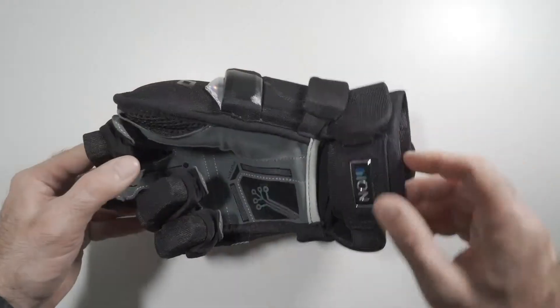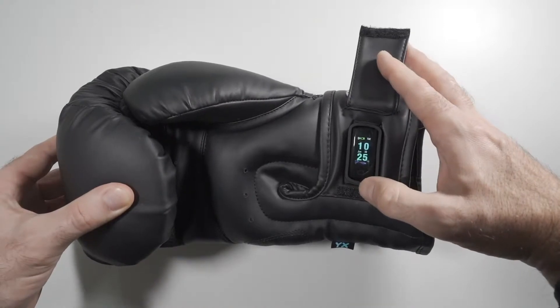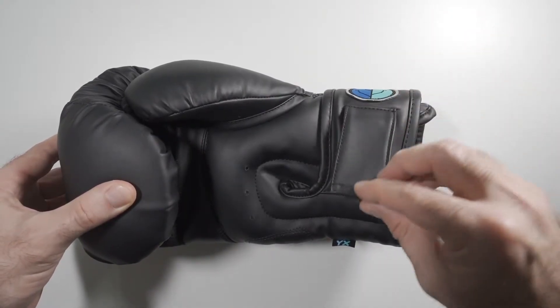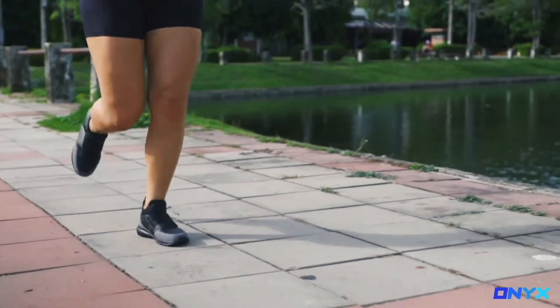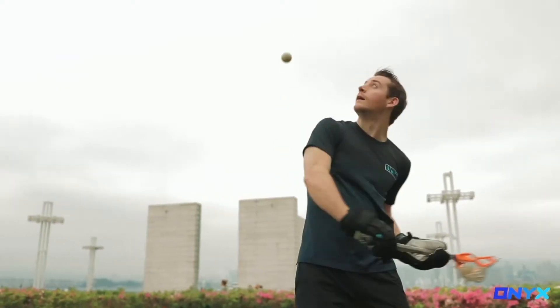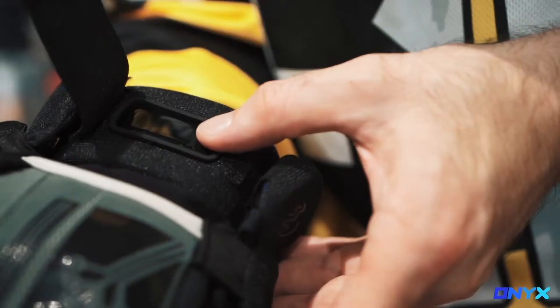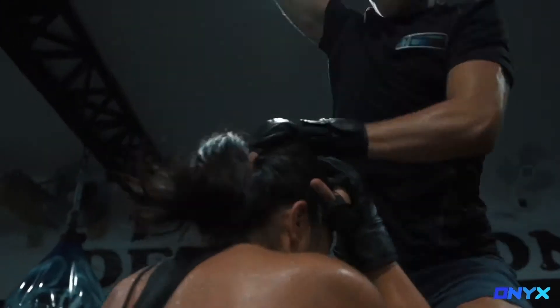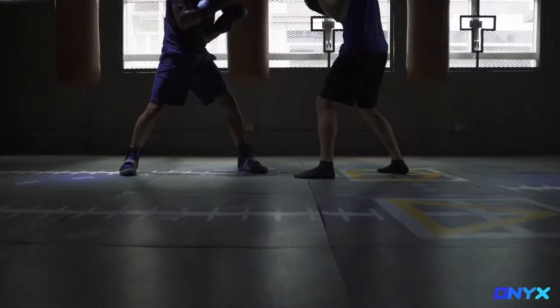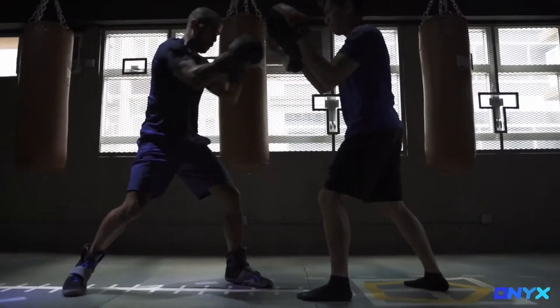One thing that's important is that the Onyx device itself can be shared with all of the Onyx products in the entire collection. That means if you want to go for a run in the morning and use your Onyx shoes, you can do that, and then in the evening if you're going to play hockey, lacrosse, or boxing, you can use the same device.